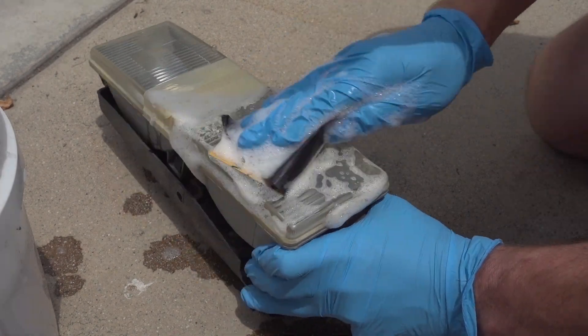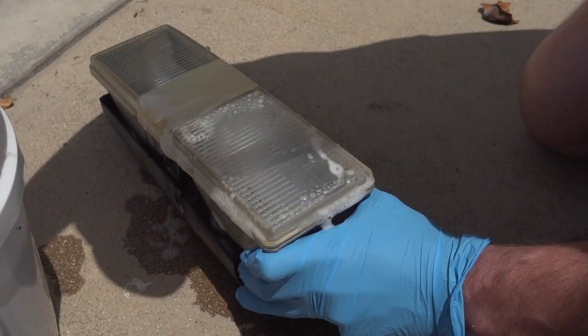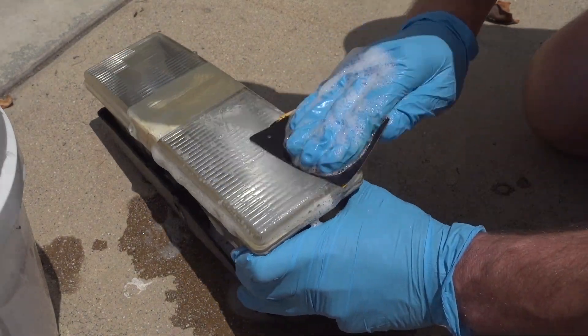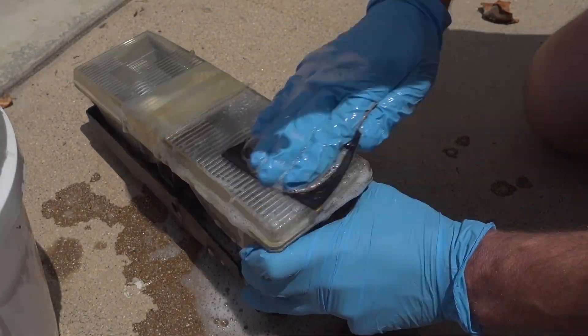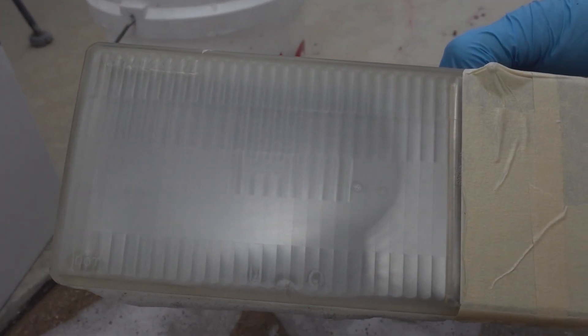Make sure you take your time with this step. You don't need to press hard, you just need to press evenly. Let the sandpaper do the work. I used an oval type motion for the entire sanding process, and this seemed to work pretty good to not get so fatigued. But use whatever motion you want — just make sure you're doing it evenly and consistently.